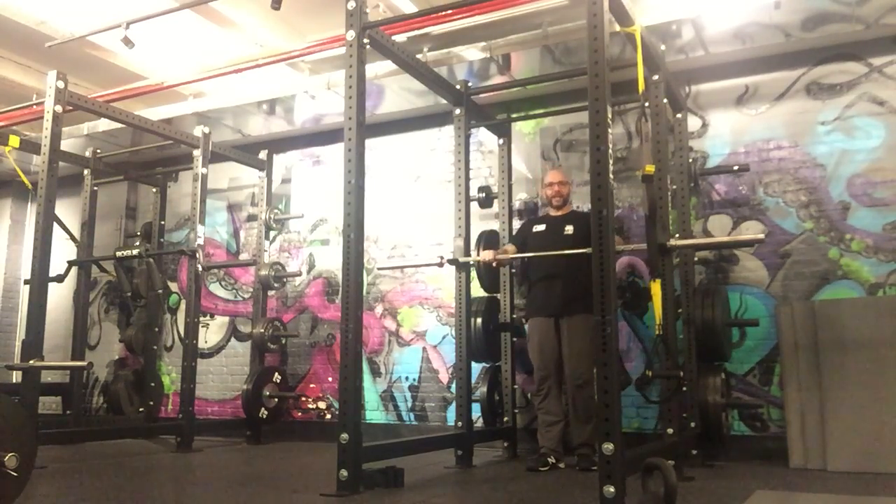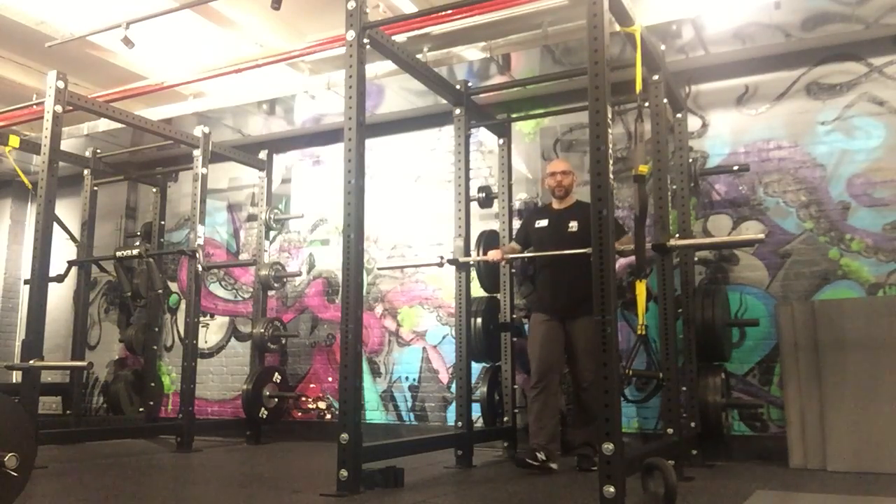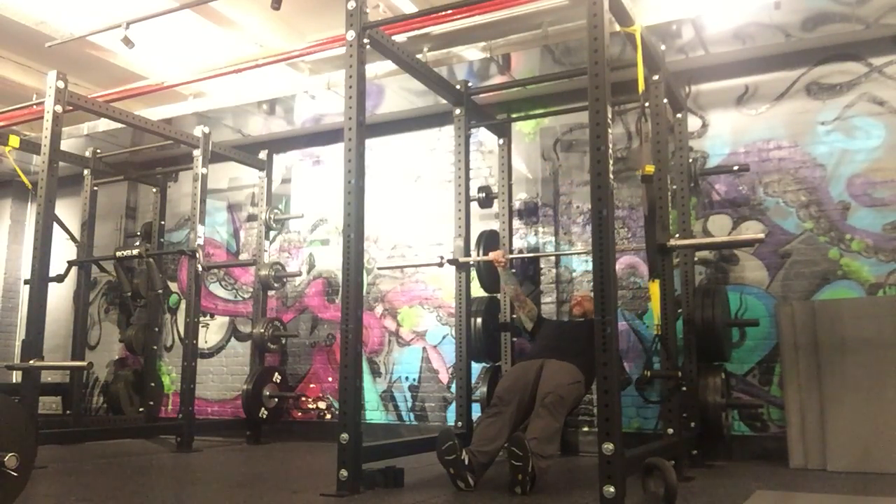Inverted barbell row. Make sure you're always pulling into the rack and not away from it when you do these. Set up slightly wider than shoulder width. Find your plank. Exhale and pull.